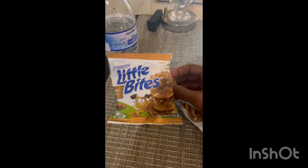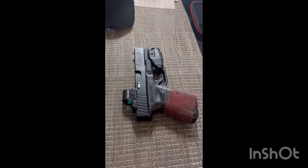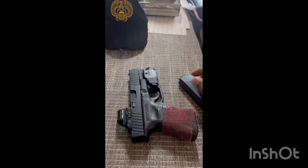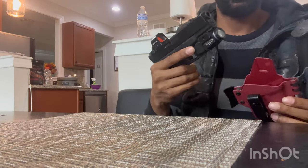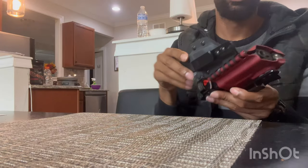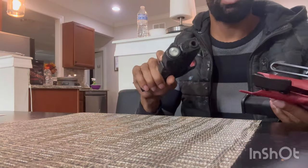I went ahead and put my red dot and weapon light on, and grabbed my extra mag. So we've got everything set up — weapon light, mag, and red dot. The fitment inside the holster is perfect; there's a nice snap to it with great retention. It's not going to fall out, and the holster moves with your body to find the most comfortable spot.